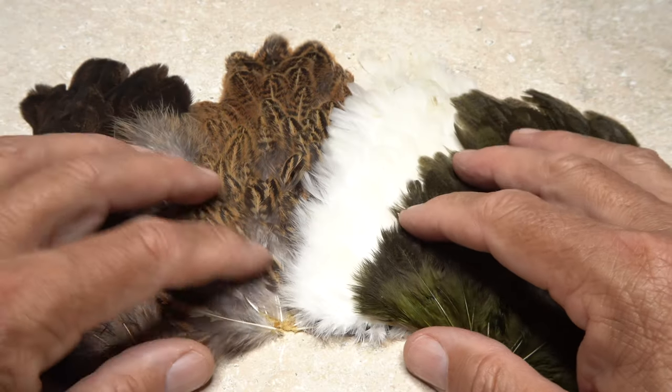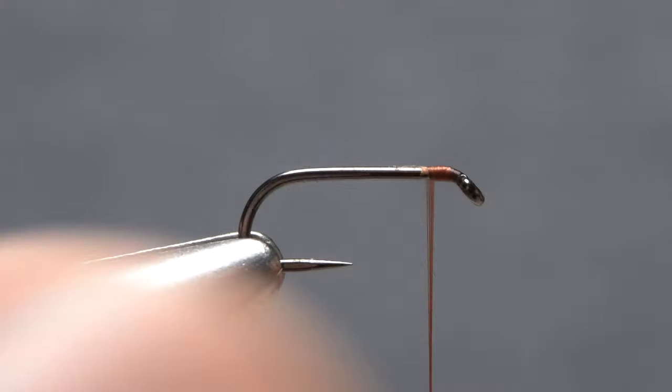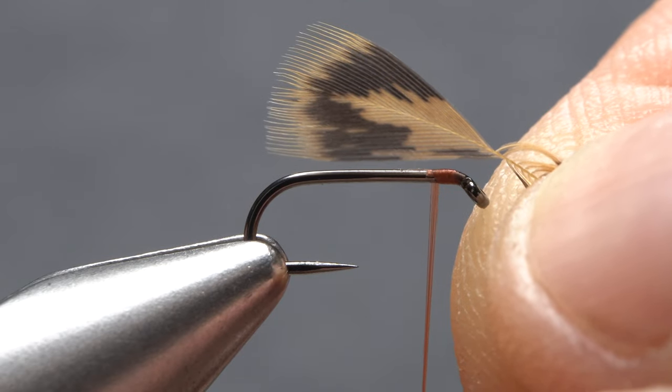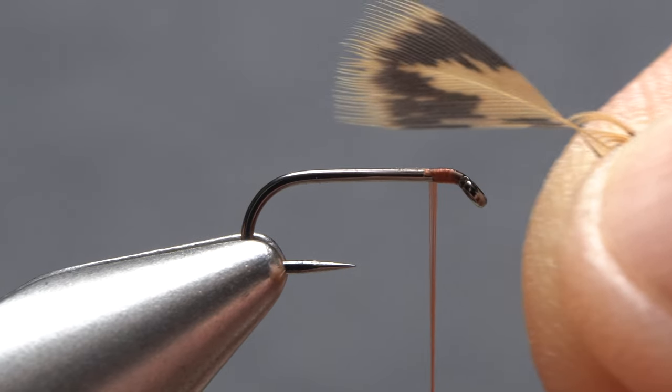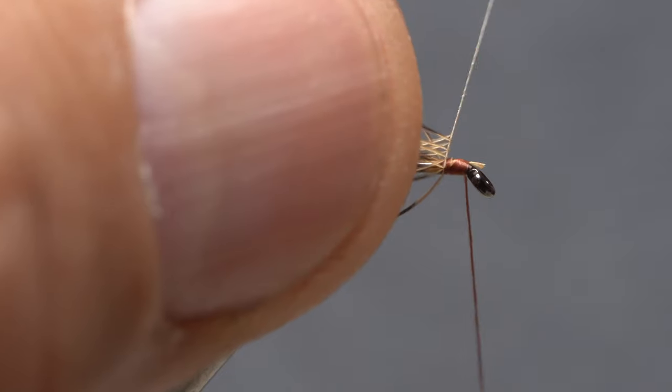It's somewhat different for hen necks, as there typically isn't a large difference in feather sizes. For these, what you don't want to disregard are the appropriate length fibers at the very tip ends of the feathers. Although there aren't that many of these short fibers, they're usually enough to produce a sparse, good-looking collar.